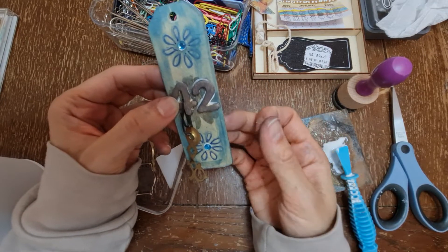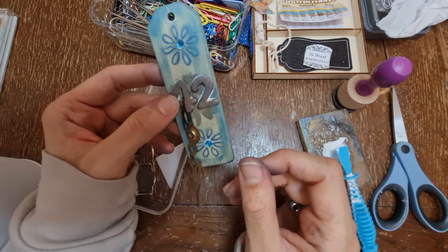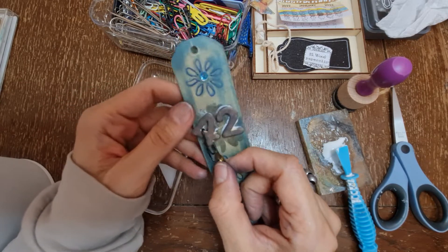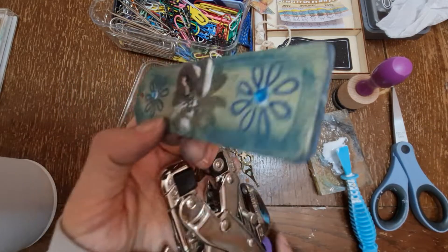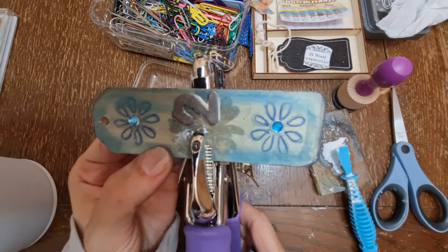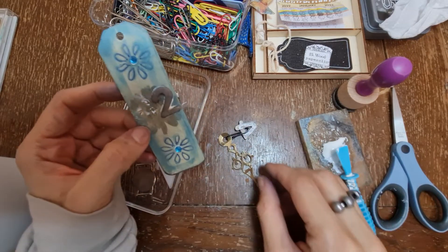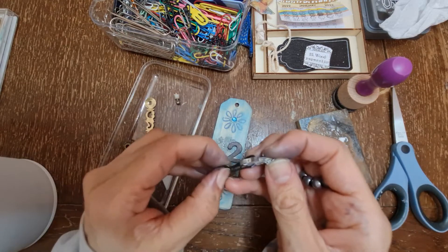It's not going to do it, is it. How else can we attach that then? Unless I do another hole in the back, behind the number. Let's do a tinier, smaller hole - the number is about there. I'm risking it now, the dots are all in place. So if I detach it from this...